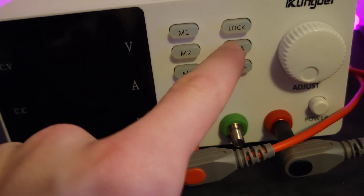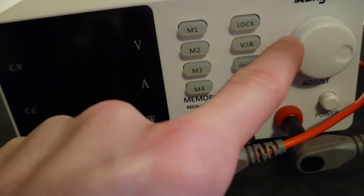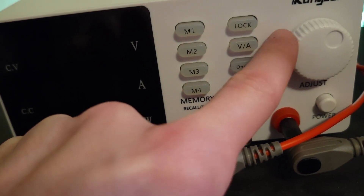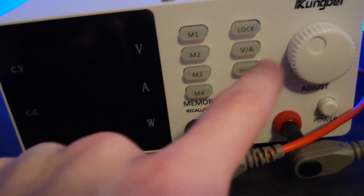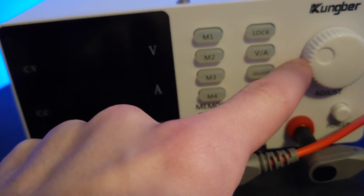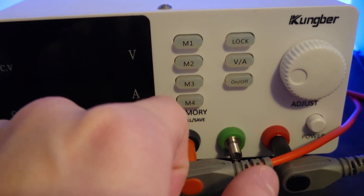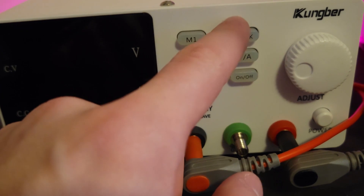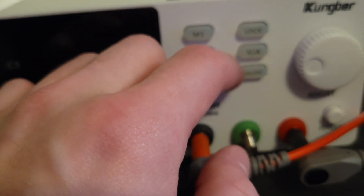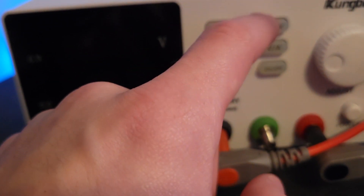You have a button to switch between changing the voltage or the current, and you can just toggle with the scroll wheel to change the current or voltage to a higher or lower value. If you actually press the knob in, you can change the value of the next decimal place to the left, and it cycles back to the beginning on the right when you get all the way to the end. You can also lock it so that you don't make any changes to the power supply.